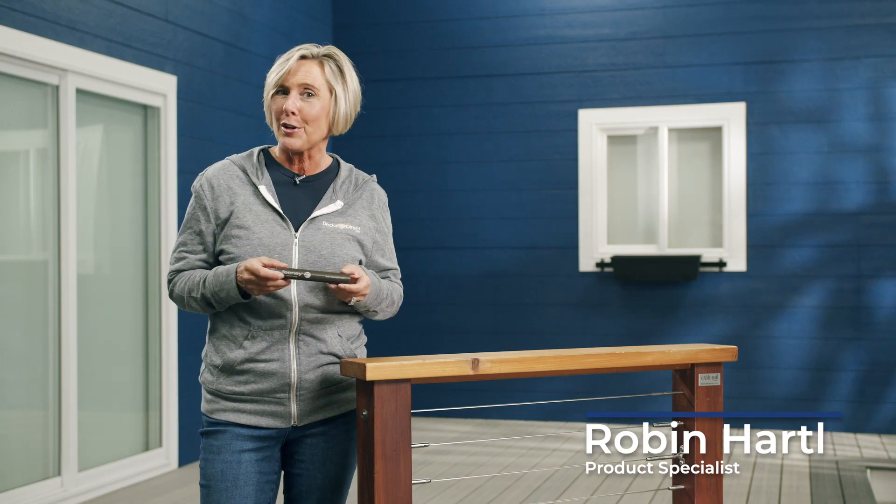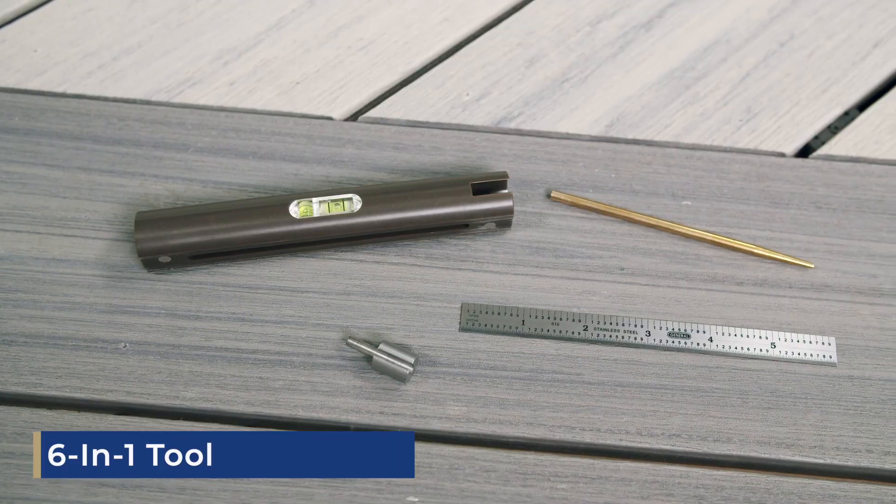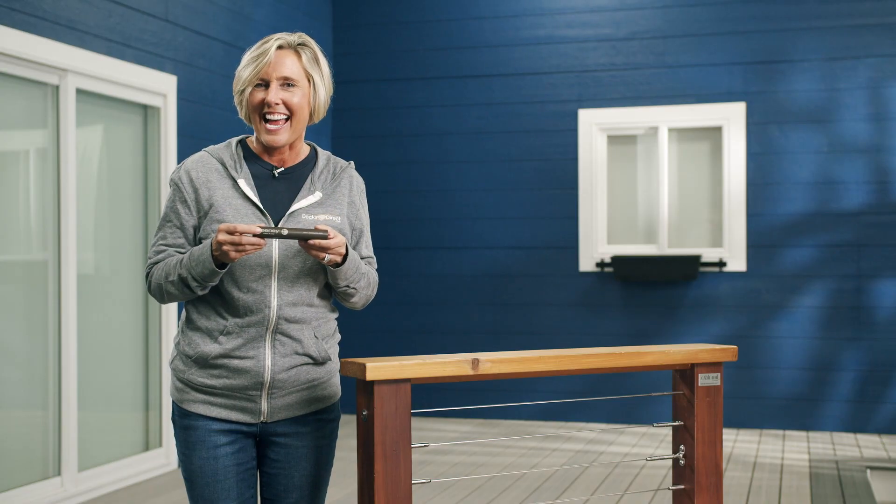A must-have when you're installing your new 1/8-inch Feeney Cable railing system. No need to keep track of all the individual tools during your installation. The Feeney Cable Rail Multi-Tool combines six different tools into one. Let's take a look at what's inside.